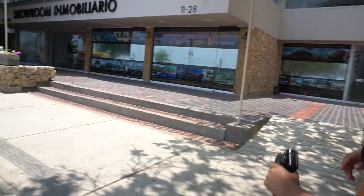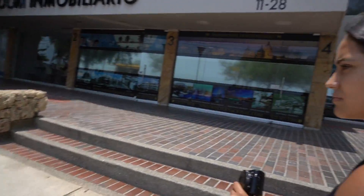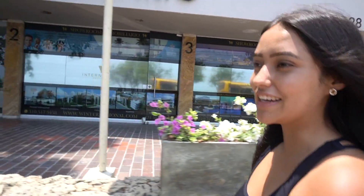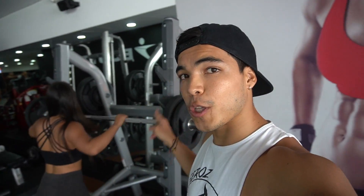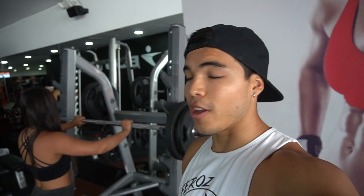Vean por dónde vamos caminando. Manguitos, Lau, ese necesitamos de desayuno. Vamos a comer buena frutica. Van a ver el desayuno de hoy, vamos a dar uso a todo lo que compramos. Para que una rutina full body sea efectiva, la intensidad tiene que ser alta en los ejercicios principales, que son los compuestos, los que van a ver hoy.